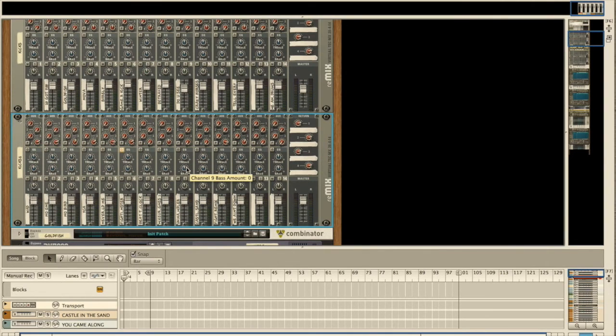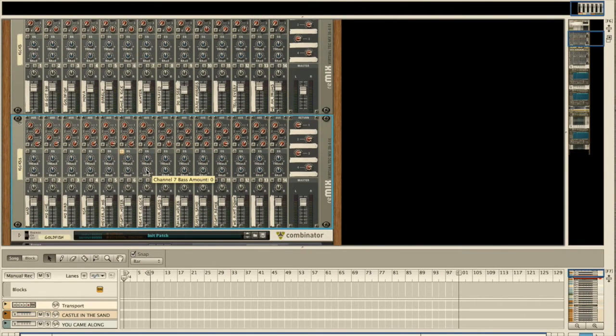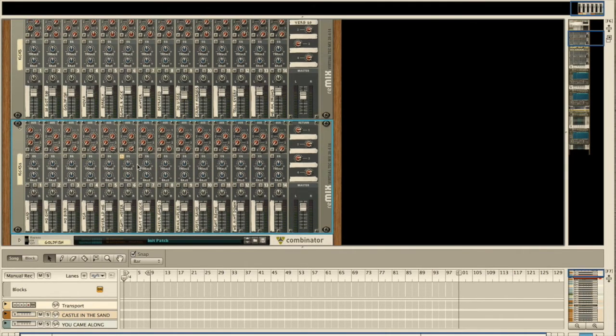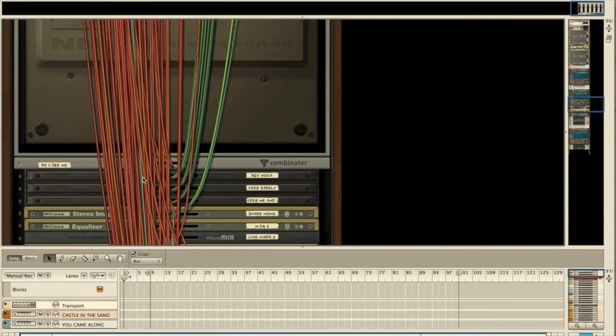If you want to see how we go more in depth with our backing track — we use a stereo backing track with a custom-made mix for the drummer and bassist, all done with Reason — just leave a comment and we'll make a video about it. Feel free to ask any questions in the comments; I can help you with the whole setup. It can be confusing with all those wires, but once you understand it, it's quite fun to play with.